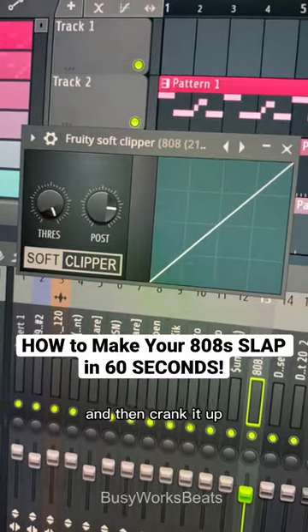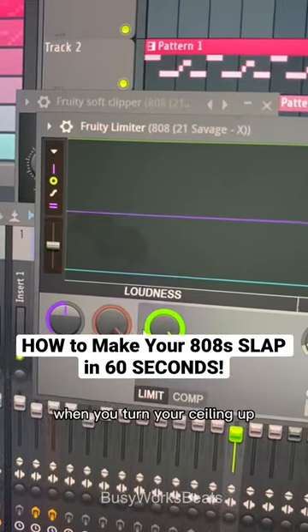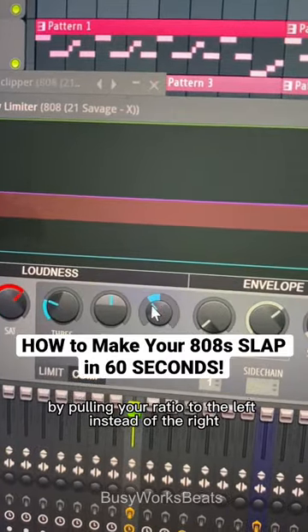You can add a Fruity Soft Clipper to your 808 and crank it up. You can also run your 808 through a Classic Clipper. In the Fruity Limiter, when you turn your ceiling up, you can actually pull the saturation down — this will add harmonics to your 808. Also, under the compression mode, you can expand it by pulling your ratio to the left instead of the right.